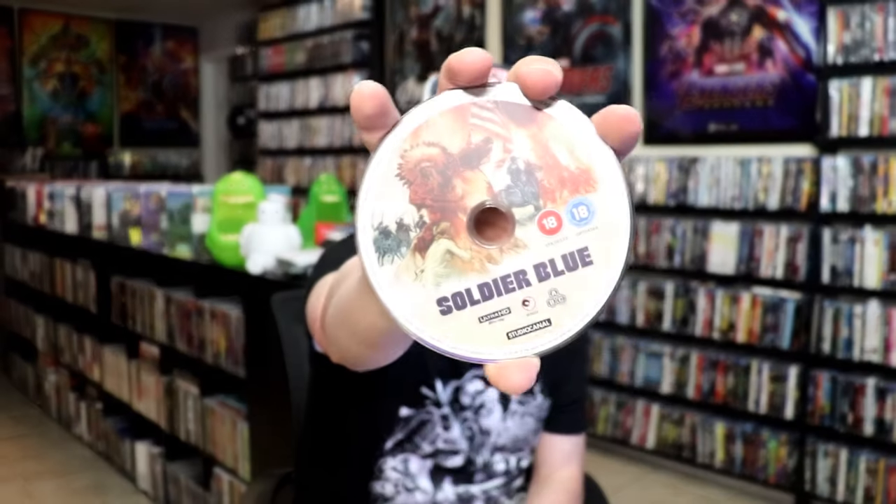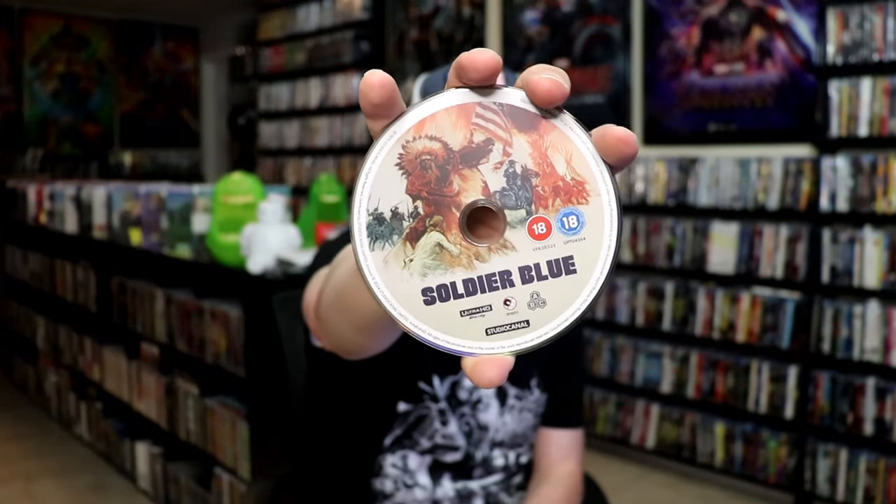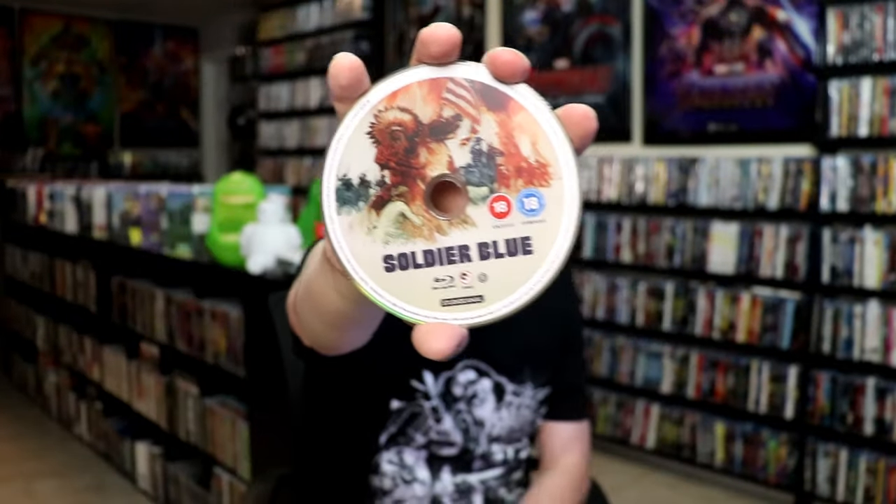On the inside it comes with just the two discs. We have our 4K disc here with this disc art, and we do have some inside artwork.